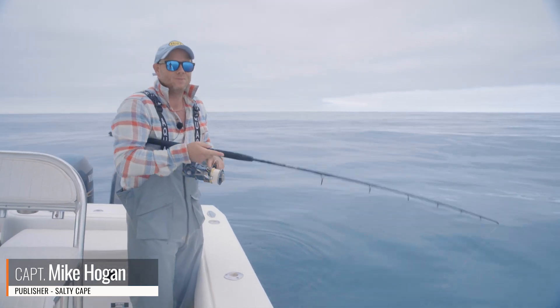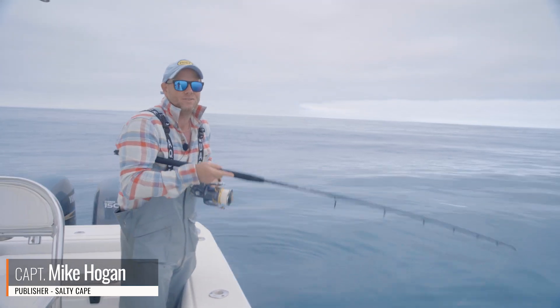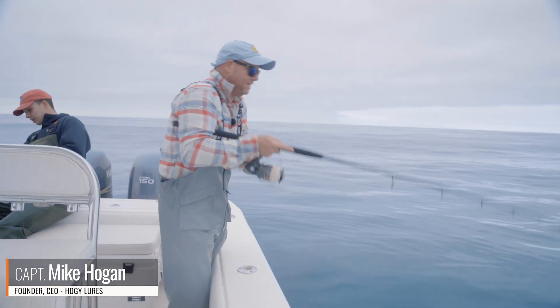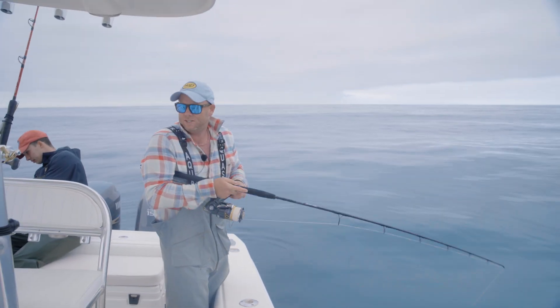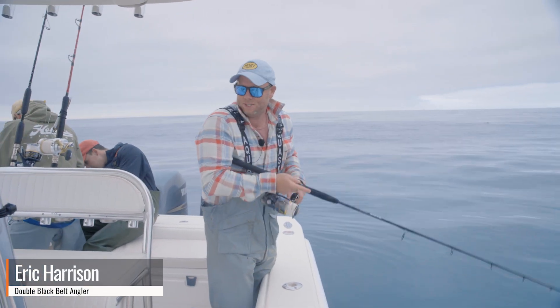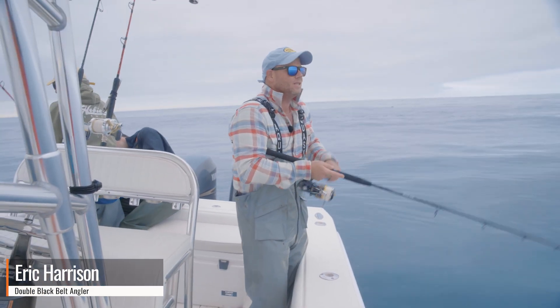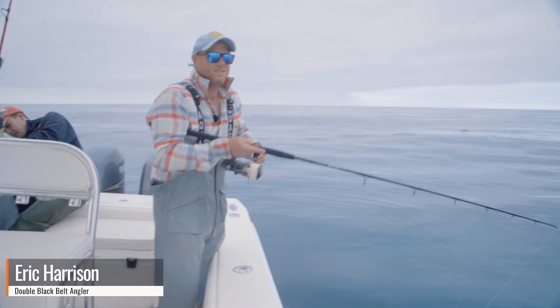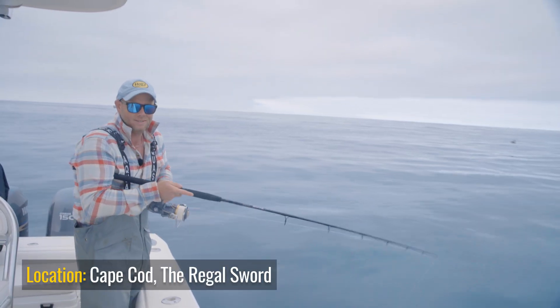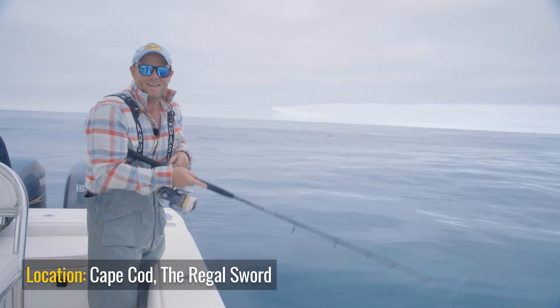Hey folks, Captain Mike here from Salty Cape. Today I'm east of Chatham on Cape Cod, vertical jigging the Hoagie sand eel jigs for bluefin tuna. I have my old friend Eric Harrison on board fighting a fish behind me. Fish finders lit up. There is tuna, sand eels, and all kinds of bait everywhere, and I'm looking forward to a great day of jigging.